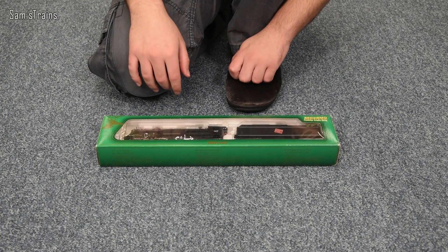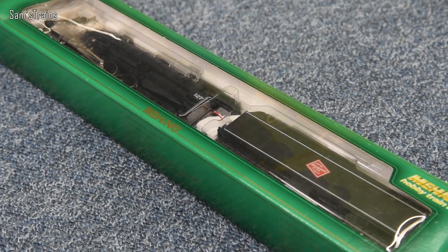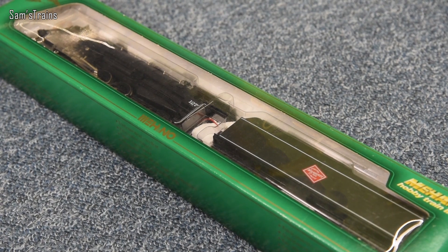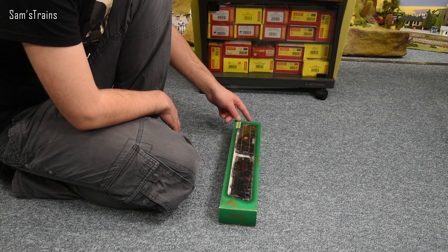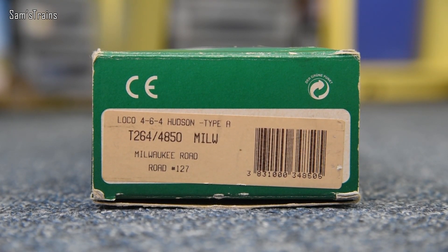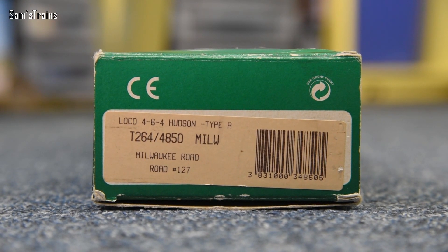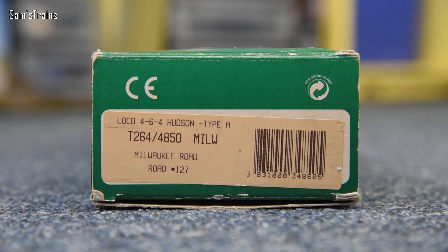So there it is in its big green box. The packaging looks much more modern than the 440 one did. There is a date on the inside of the box — more recent than the 440, which I think was from the 90s. Decent packaging; you can see the loco through the front. On the end of the box you can see it's a 4-6-4 Hudson Type A, number 127, Milwaukee Road. The product code appears to be 1264 or 4850 — I'm not entirely sure.